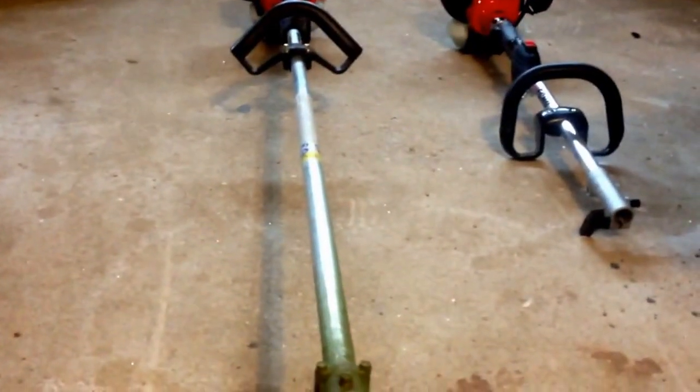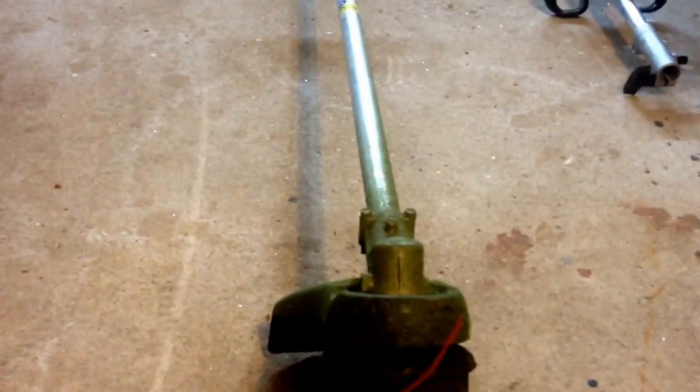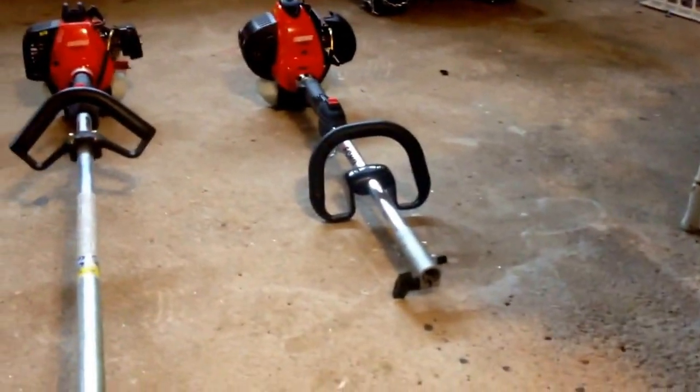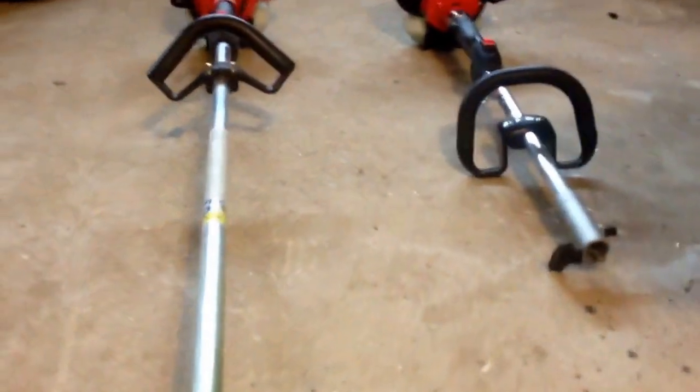These are different trimmers. They do make a SRM230 and a PIS230, and they do make a SRM266 and a PIS266. So this is more about motors.